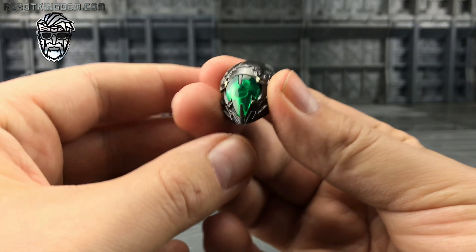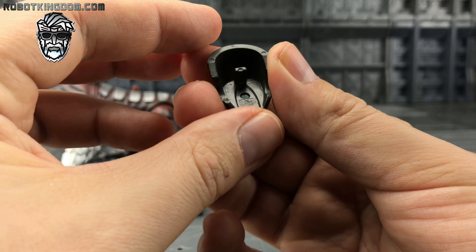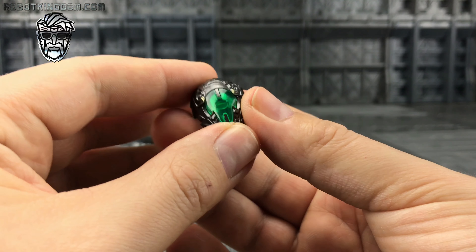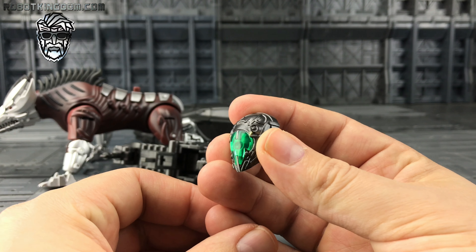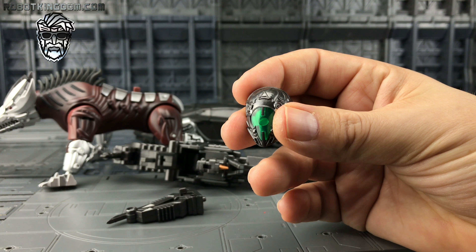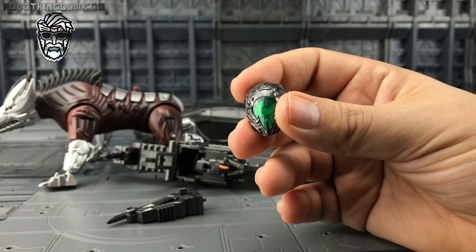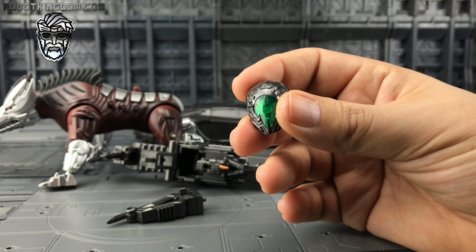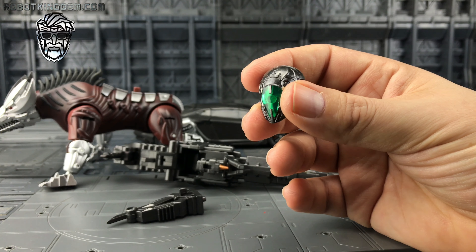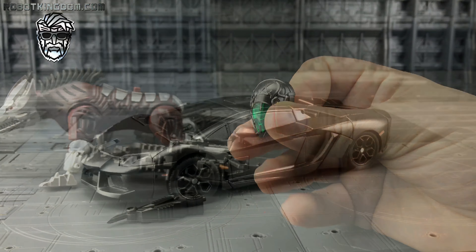We get Lockdown's submersible mask — that's what he's wearing when he comes out of the swampland. It just pegs in to the front of the face. Unfortunately we do not get a spark extractor; I thought that was something they may have included considering it's one of the first weapons he uses to kill Ratchet. I'm sure a Dr. Wu or somebody similar will give us one of those without a shadow of a doubt.